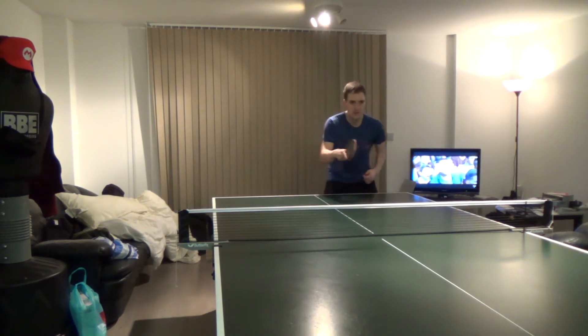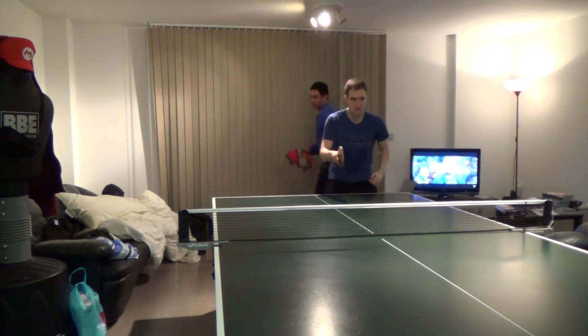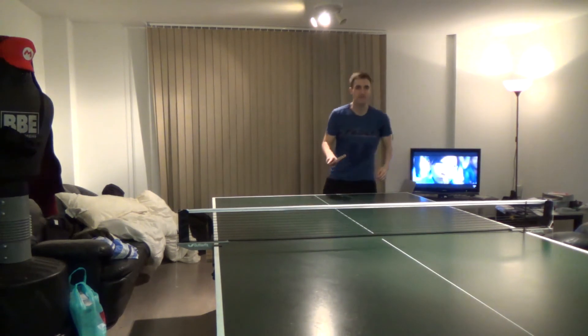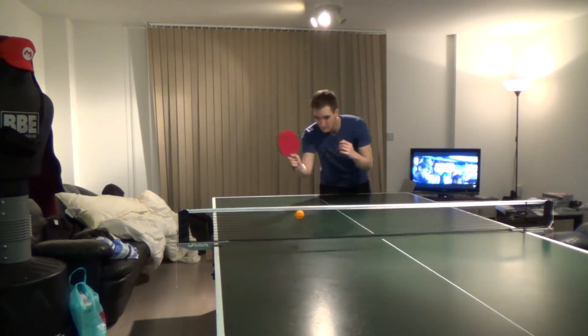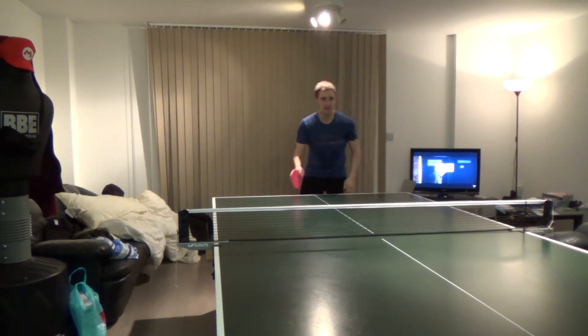Here we've got a bit of a forehand flick which I've done for the first time in the session the day before. This is a really bad video because I missed them all. We'll work on this sort of flick down and back up again to get a nice lift on the ball.